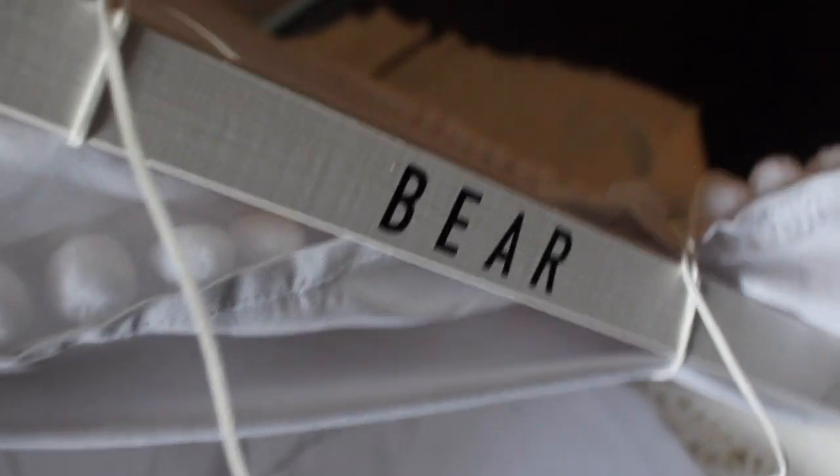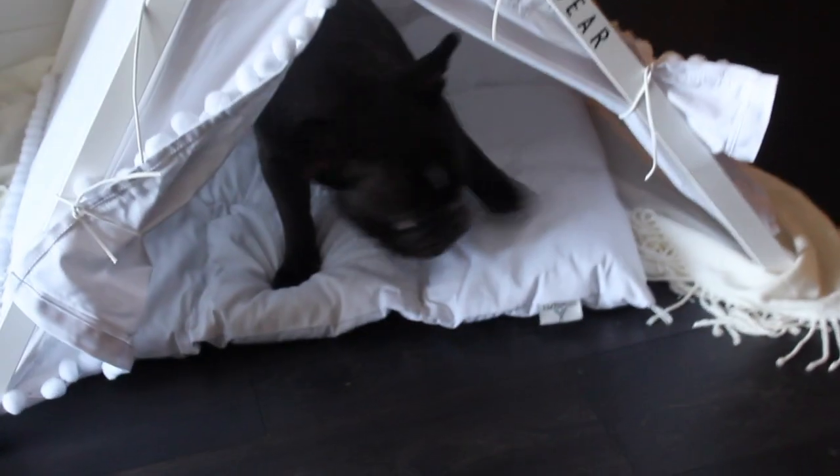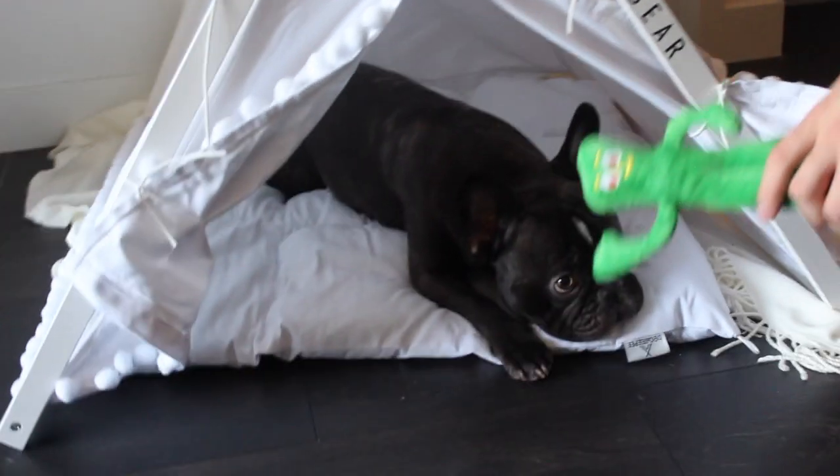That's it, it's all built! Just showing you guys a close-up of his name. We were trying to get him to go in and lie down for treats — he was being so cute and was pretty excited.